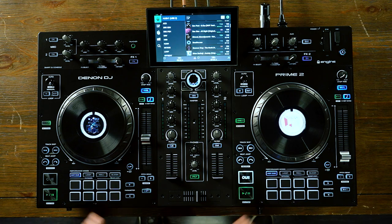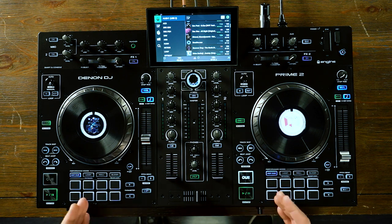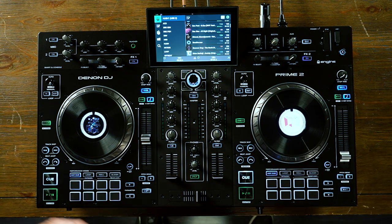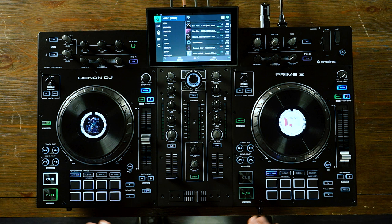Stand-alone means that this DJ console does not need the aid of any sort of computer. Since it has a built-in 4-core processor, you can analyze tracks, create playlists, create crates, and organize your entire music collection right on the unit. You can even connect to the internet and stream music directly from the internet right on the console. We're going to take a look at the overview of the console on the top as well as the inputs on the back and then some unique features that really make the Denon DJ Prime 2 stand out in the market.